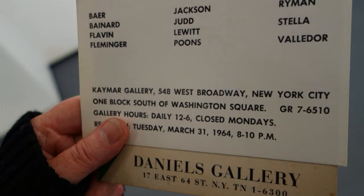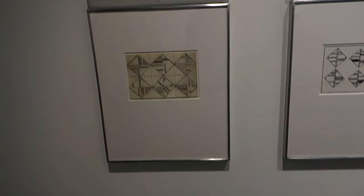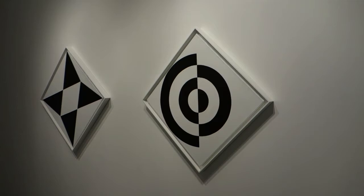Looking at the question of minimalism at this point in history: you have Joe Baer, Dan Flavin, Ward Jackson, Don Judd, Robert Ryman, Frank Stella — a real all-star group of artists, and Ward is right in there with them. The New York Times dubbed them 'the deadpans,' and it was the first time that term was used.